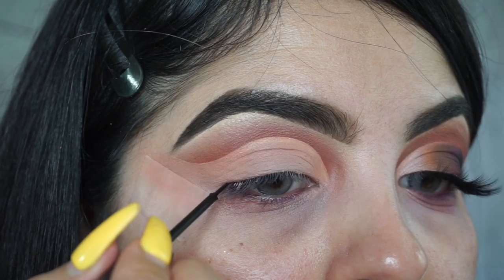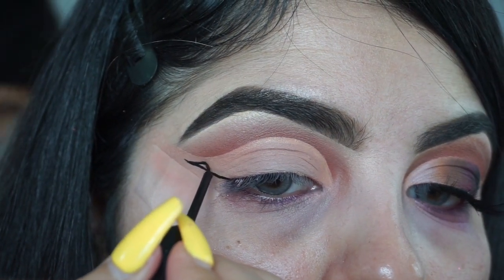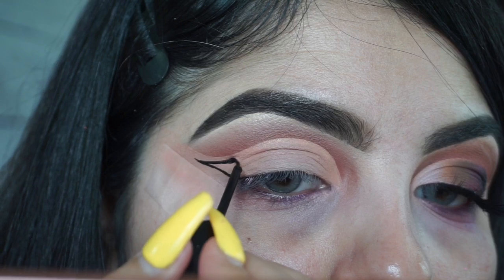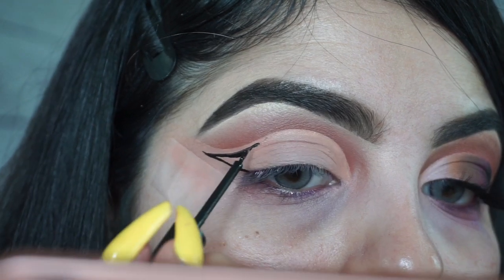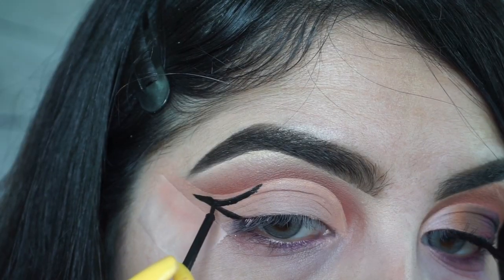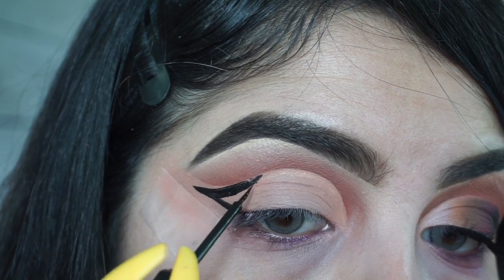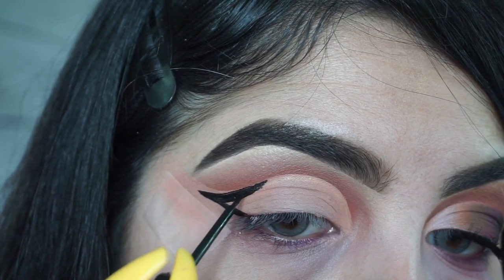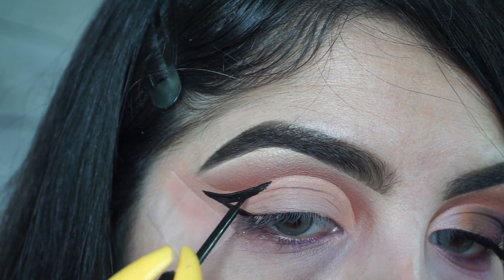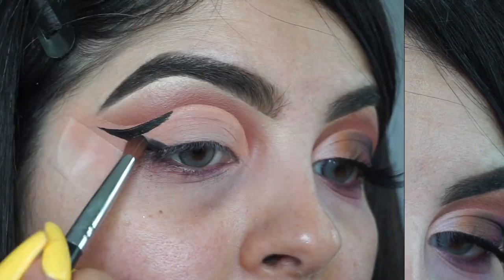For my next step, I'm taking the NYX matte eyeliner. I'm starting off like a normal eyeliner look and taking it up maybe about a third of the way. I draw it out as thick as I want — a little bit thicker for this look. Then I apply some black shadow on top of the eyeliner just to give me that matte finished look.